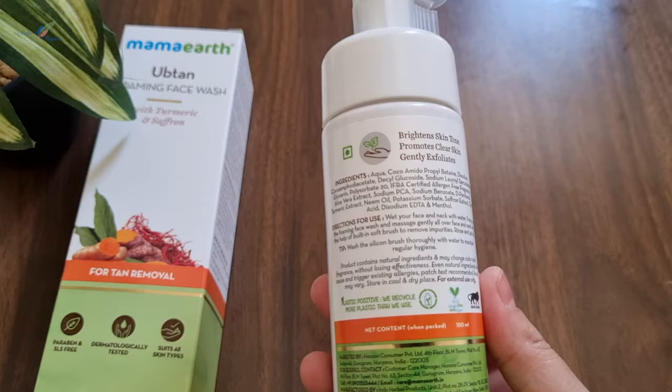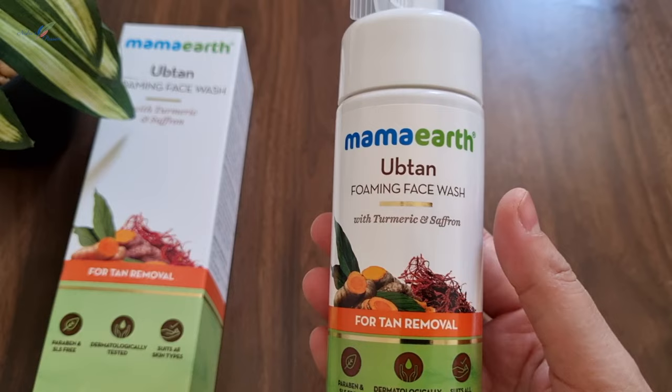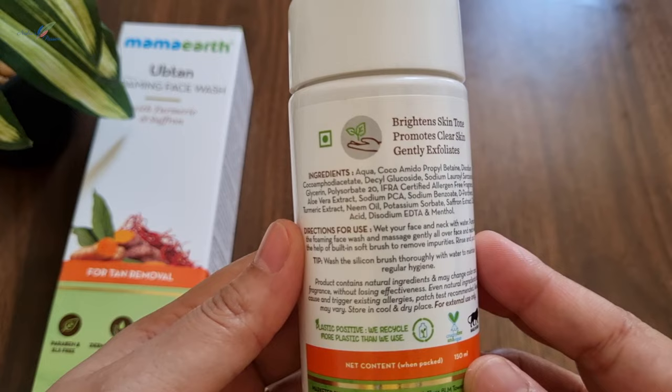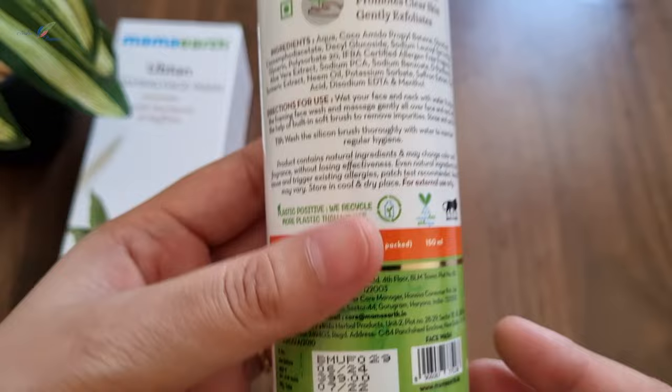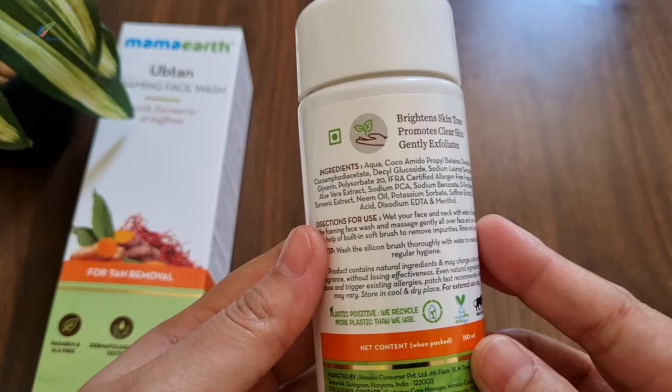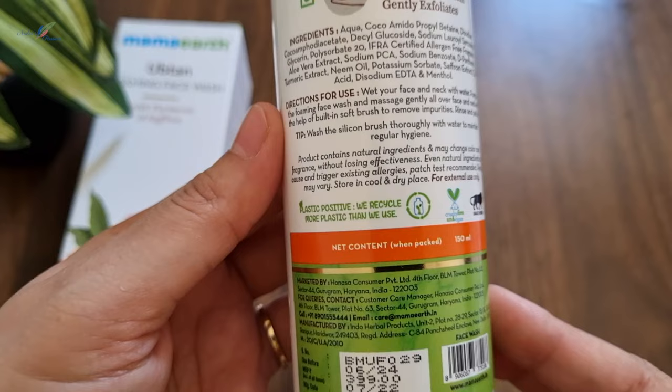Now let's talk about the natural ingredients used. The main ingredients are turmeric and saffron. Turmeric helps the skin glow and become brighter. Saffron contains antioxidants, vitamins, and minerals which can enhance skin tone. There is also aloe vera extract and glycerin, which help to hydrate the skin.